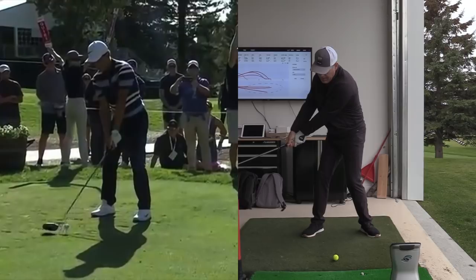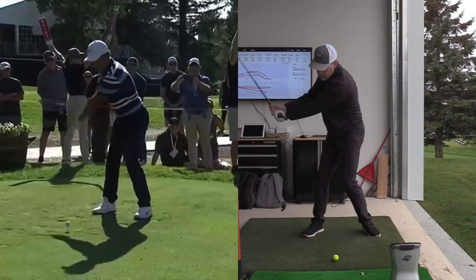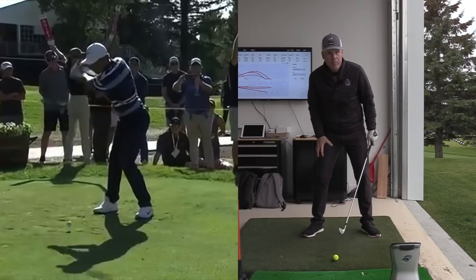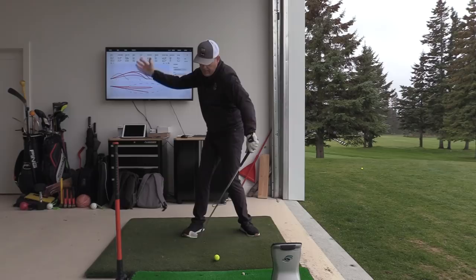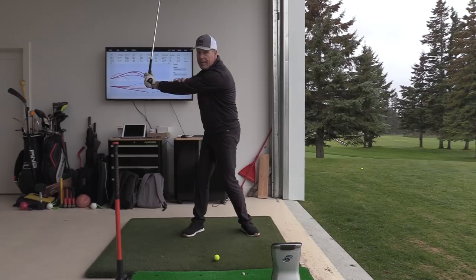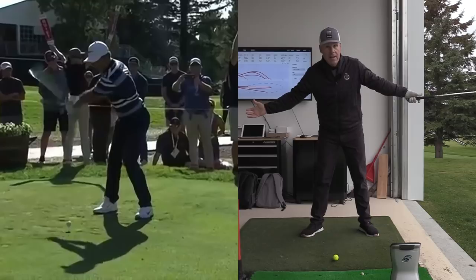If you look at Cameron's takeaway, you can see everything is moving together in the backswing. There's a huge turn — his hips are turning beautifully, and that left knee is rotating behind the ball. Half of your knee motion comes from your femur, which connects to the ball-and-socket hip system. That's the turntable, and it's what moves the rib cage and pelvis out of the way of the lead arm to create width.